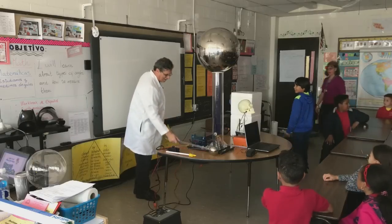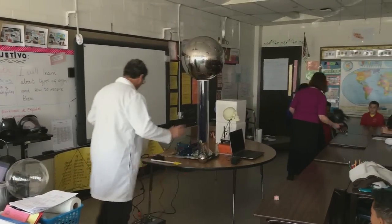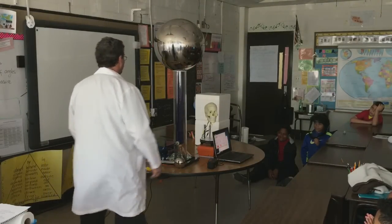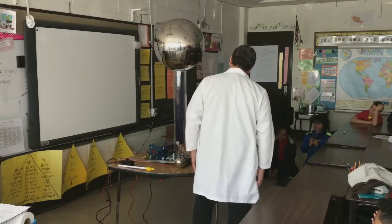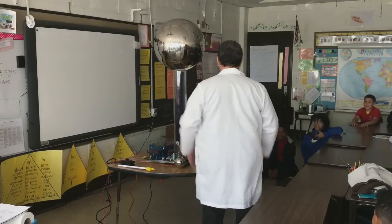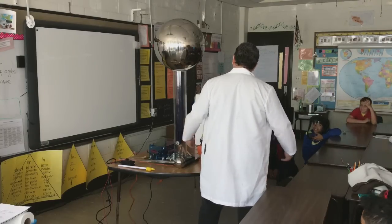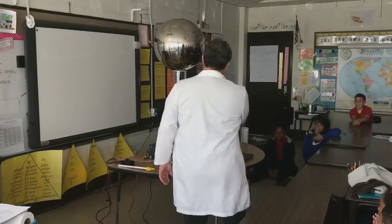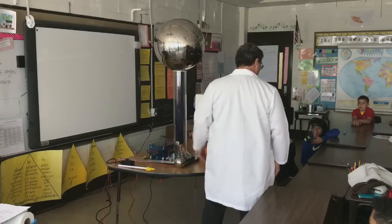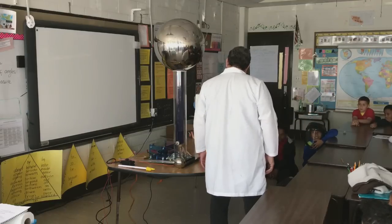We need everybody to kind of back away, because now we're going to let Eric know that we had the Van de Graaff generator on. Calm down, Eric, it's not that bad. Come on. Oh my god, you're right, I'm sorry. How do I make this up, Eric? Tell the kids what you want me to do. I'll grab it, but we're going to have to put you to sleep first. Just tell everybody goodbye — say goodnight, Eric. Goodnight, Eric.